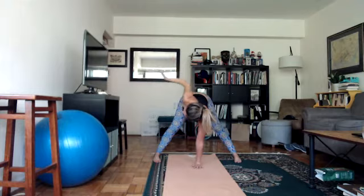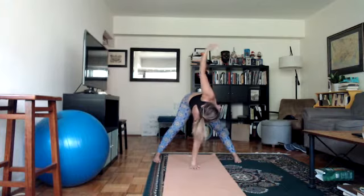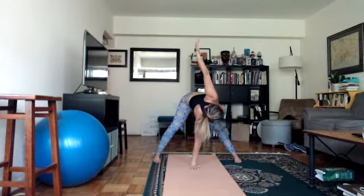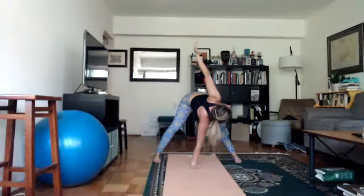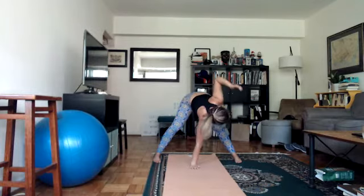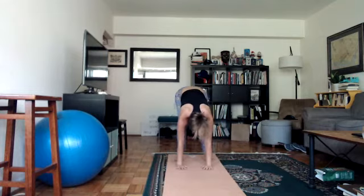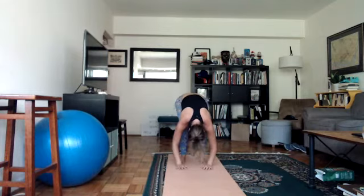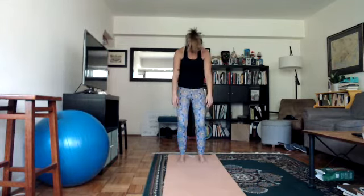Slowly carefully lower your right hand to the floor. Place your right hand in the center line of your mat and lift your left arm up looking up. For this side, bring the right hip to the right, then right shoulder forward, left shoulder back. Weight forward, lift the hips up. Slowly lower your left hand down, walk your feet back closer together, bend your knees generously, and slowly roll back up. Take your time.